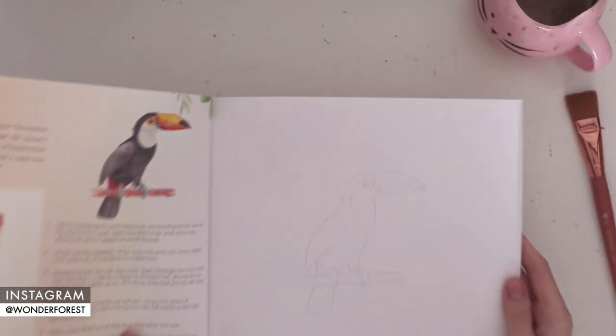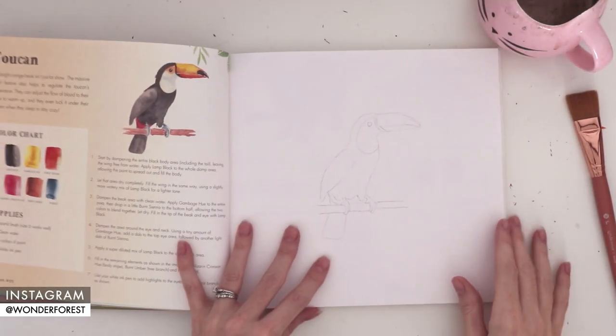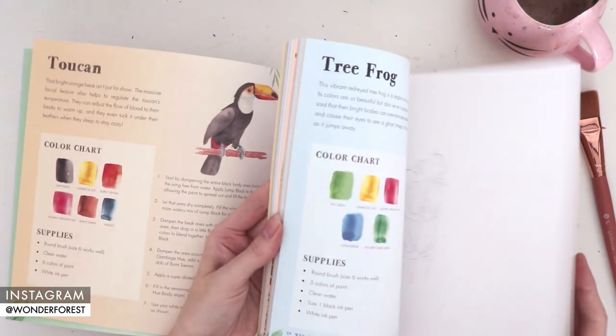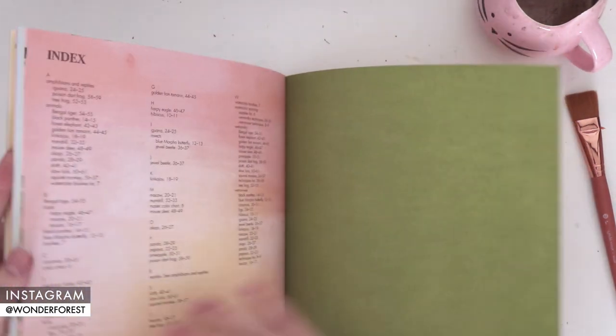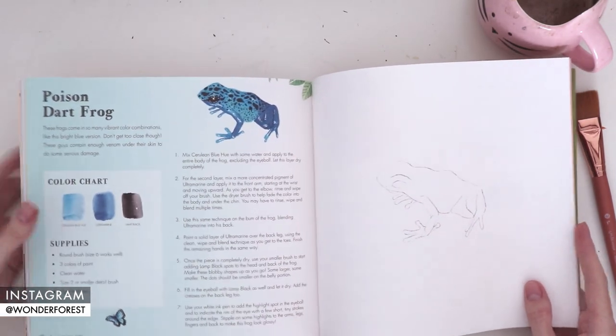Here is an example of the paper — it is a lighter weight cold pressed watercolor paper and it does have a bit of that texture that we all love so much. Because this book is only 25 projects compared to the 50 of my last books, it is thinner, which makes it easier to take with you wherever you go. I think the projects in this book are going to take you a little bit longer, so that's one reason we went with 25 projects as opposed to 50.